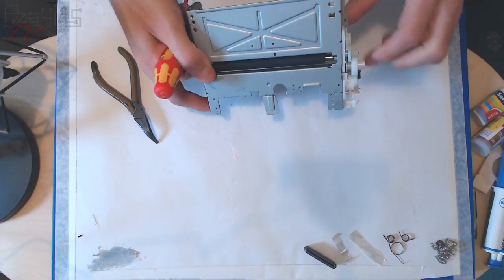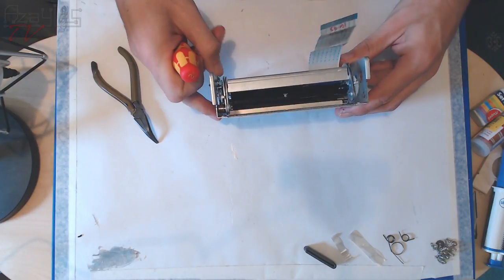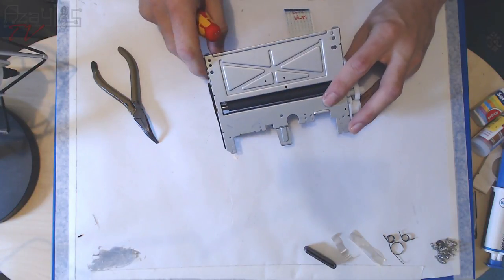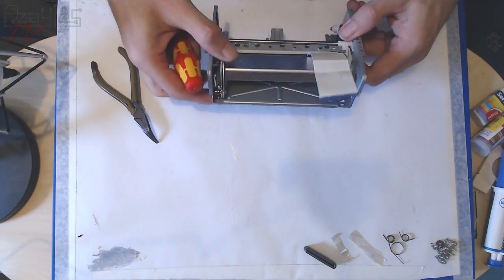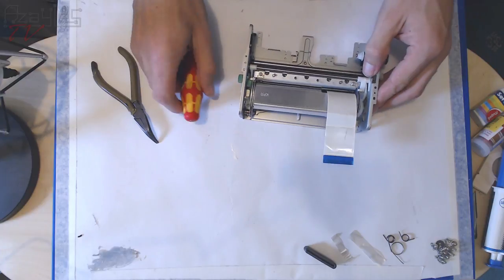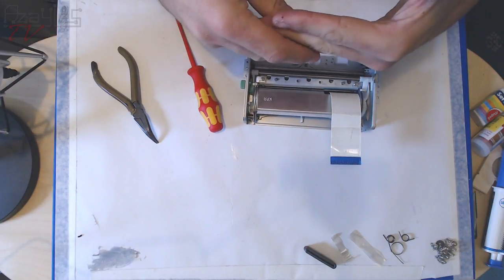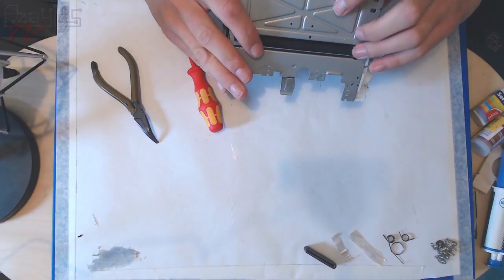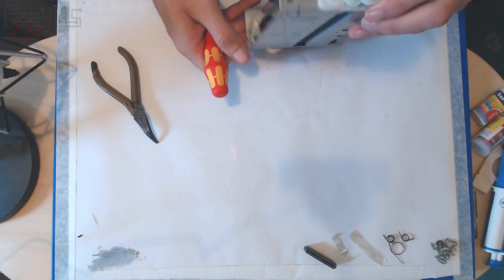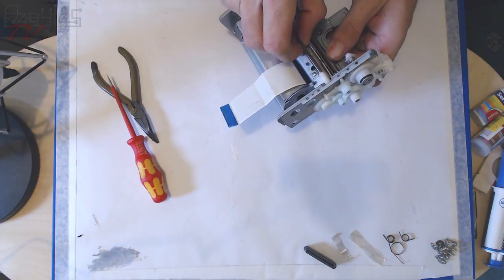Now we're getting down into it. This is a single piece of metal that's been stamped and bent into shape. It has these ribbed lines that add strength to the metal, making it very rigid. The idea is you can bend metal up one way but not the other, so these ribs simulate a sort of corrugation effect — makes it very very strong.